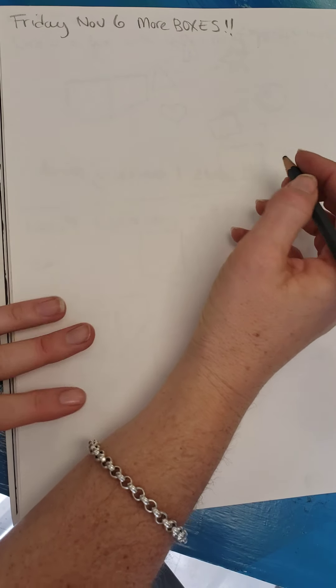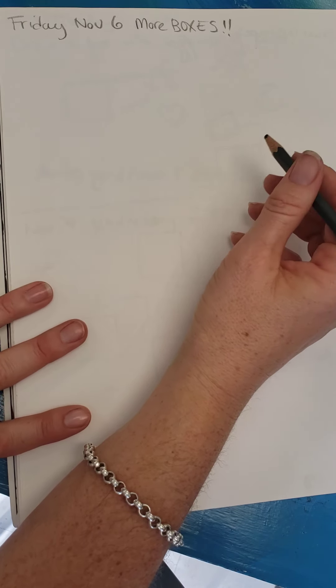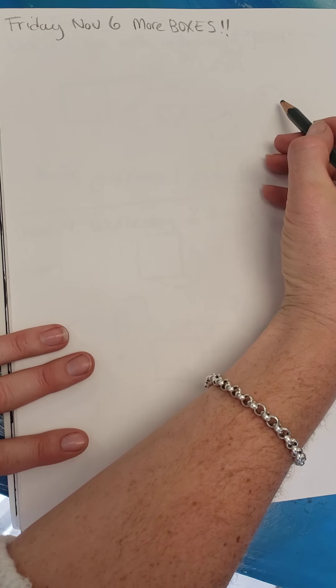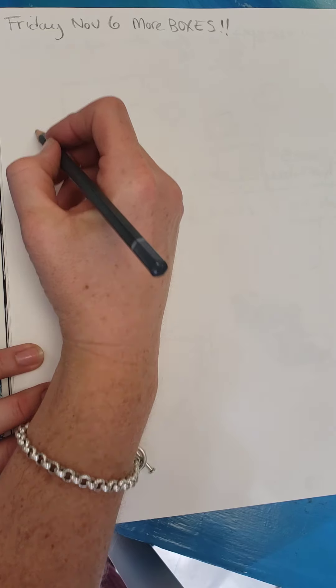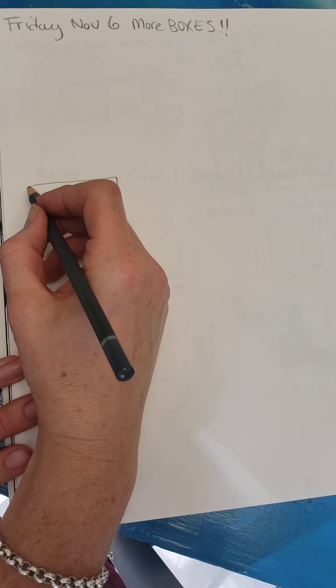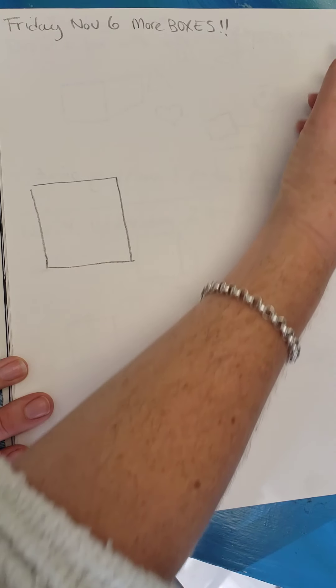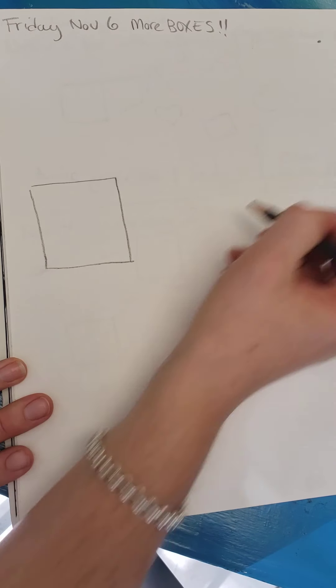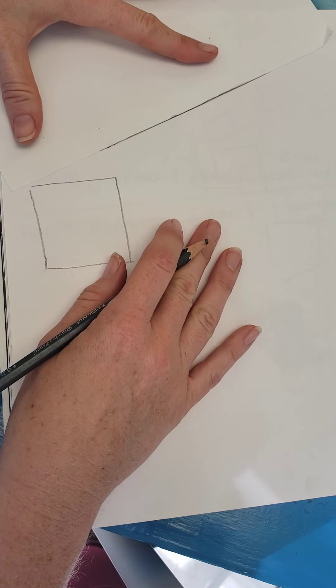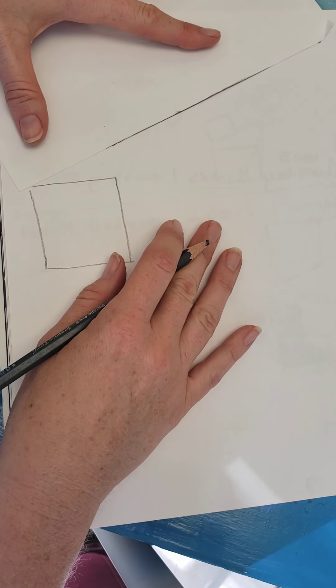Hey Mustangs, you made it to Friday. We are going to practice more boxes with one vanishing point, but you're gonna do multiples this way. So I'm gonna start here with a big box and I'm gonna put my vanishing point way over here at the corner of my paper. So I have a real long, long rectangular box that I'm gonna make.